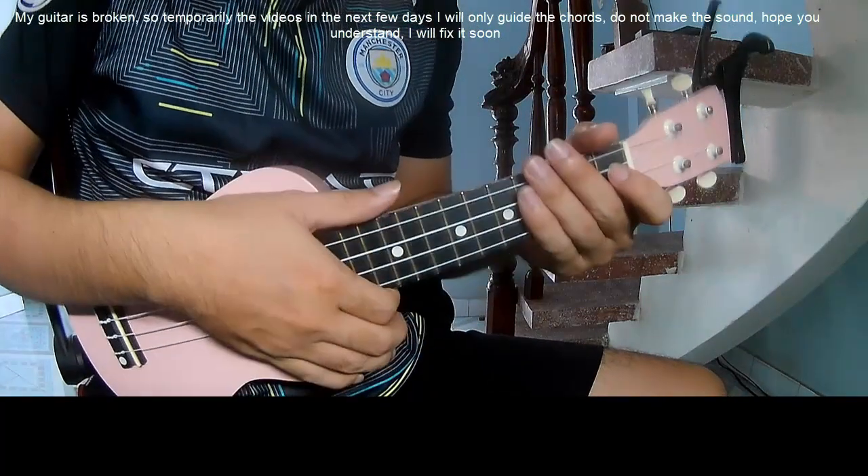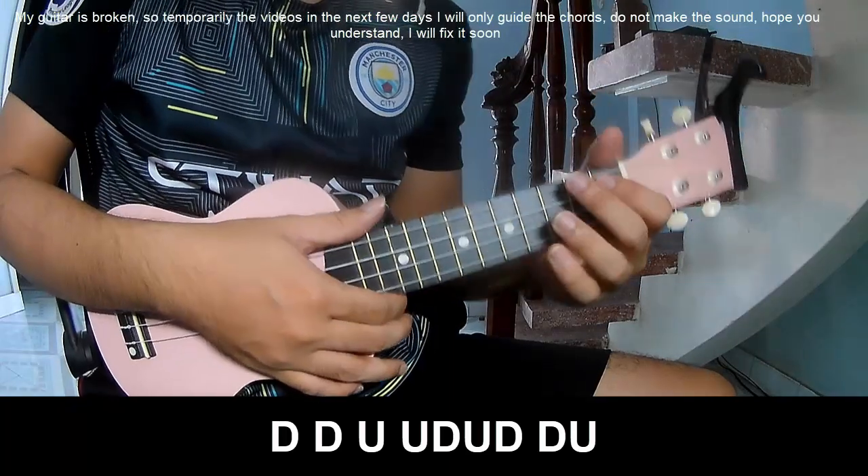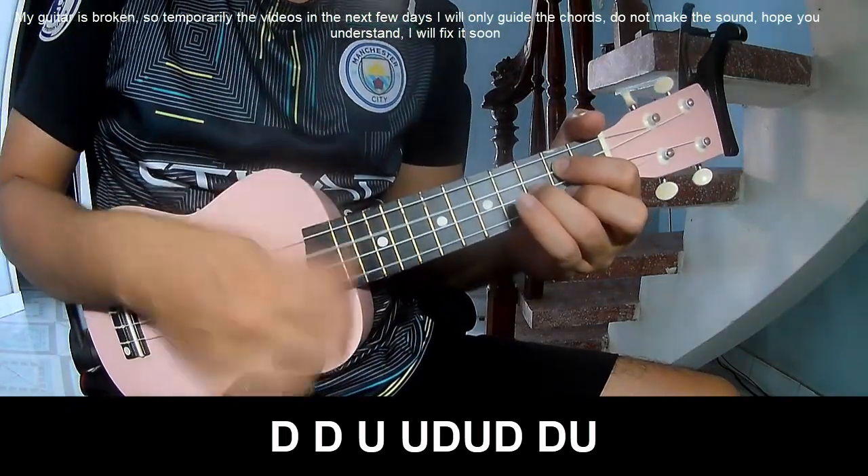He's strumming in the same way for the verse. For the chorus, play down, down.